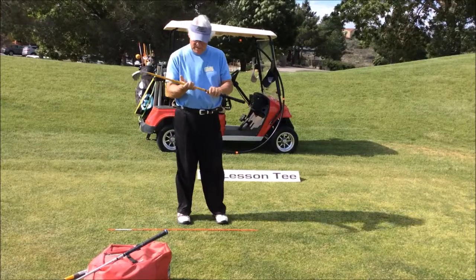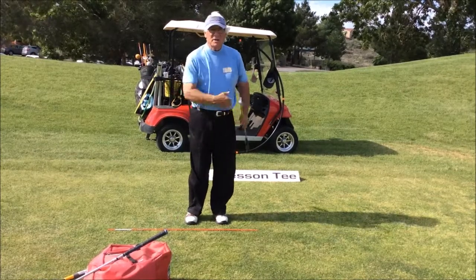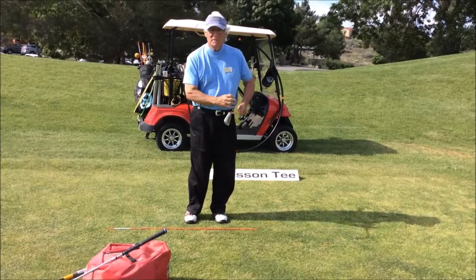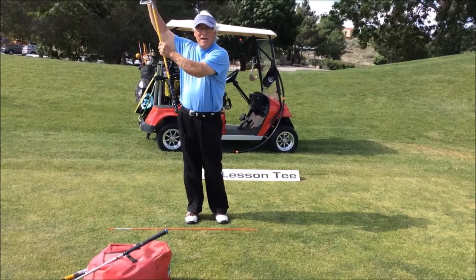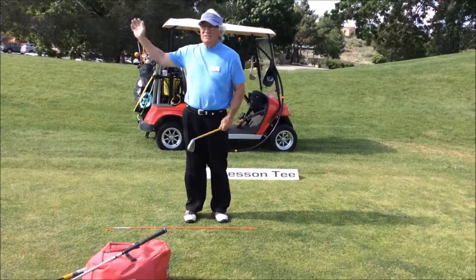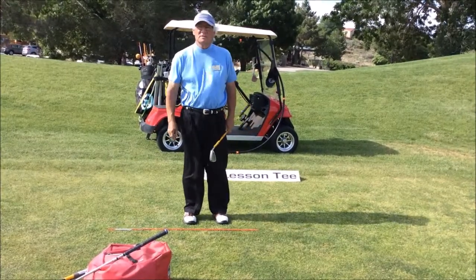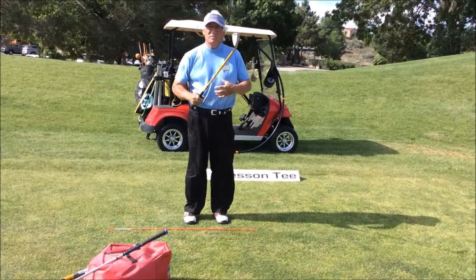This is the heavy club that we were using to help you understand momentum on the swing. Just like taking a girl on a swing and moving her back — gravity comes down, gravity gets the club coming down, we cut the grass and go towards the target.